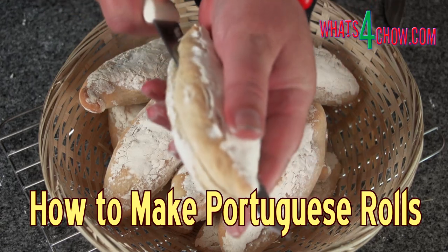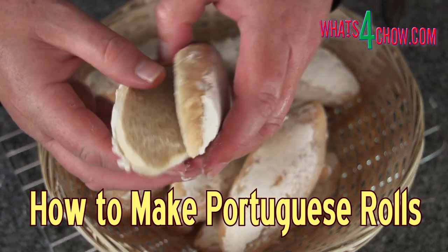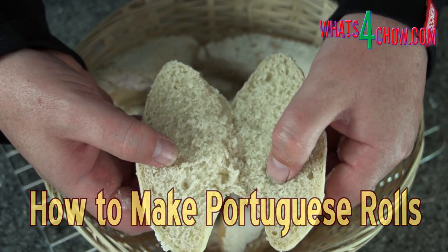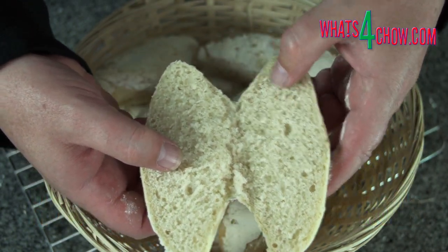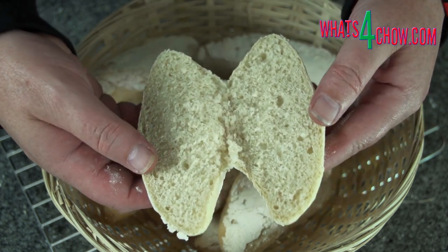Hi and welcome to episode number 485 with whatsforchow.com. Portuguese rolls have their very own trademark crispy crust with a beautifully soft and springy crumb. They are really easy to make, however due to the long and vigorous kneading required, I do suggest using a stand mixer.